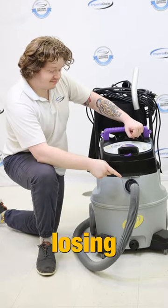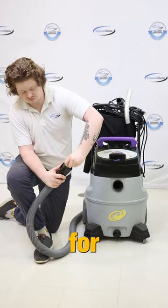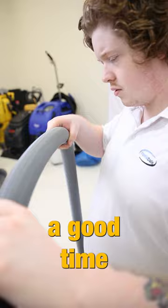If your wet dry vac is losing suction, it could be a problem with the hose. First, check the hose or wand for blockages. It's easy for small debris to get jammed in the ports of entry, so start there and work your way through the hose. This is also a good time to check the hose for holes.